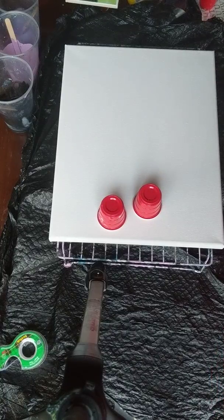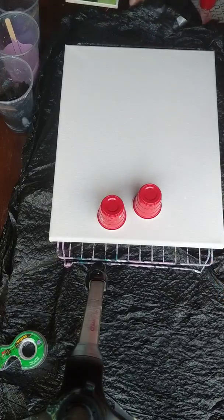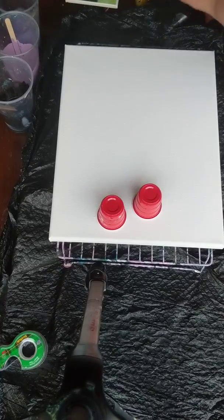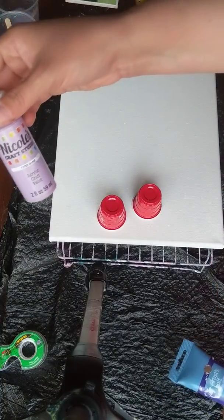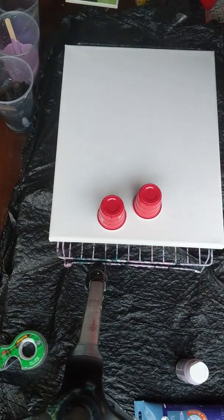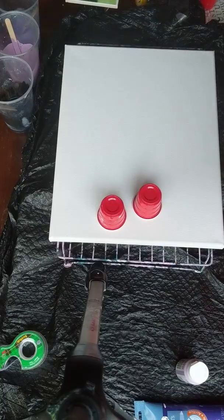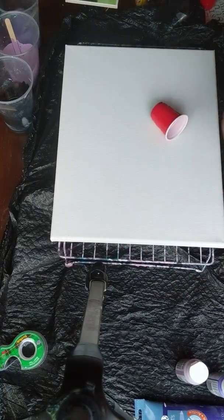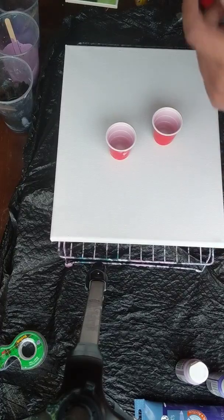Welcome back to Creative Mom Studio. Today I'm going to do a flip and drag with purple and black with a negative space of white. My purples are Artist's Loft violet, Orkin, and Craftsmart violet — two different violets — and then just regular black and white. I'm going to do a flip and drag with two mini cups because I can't find my other cup.